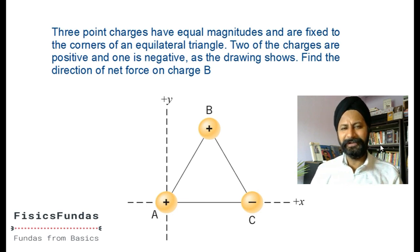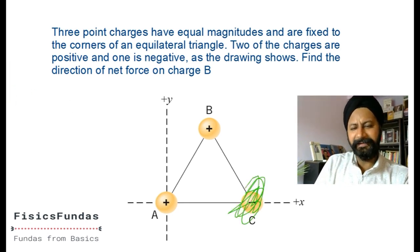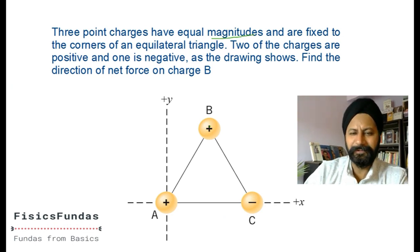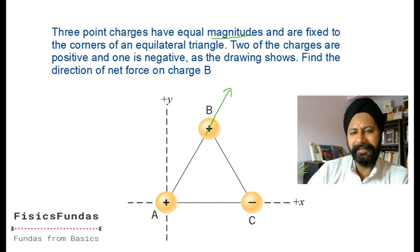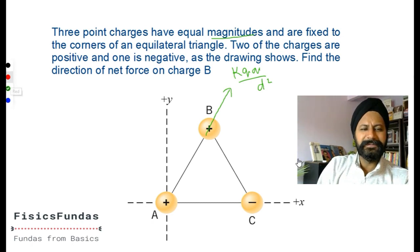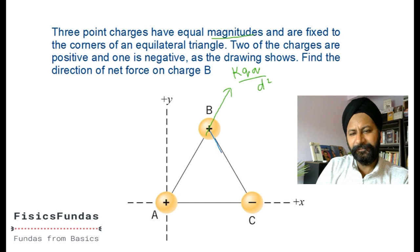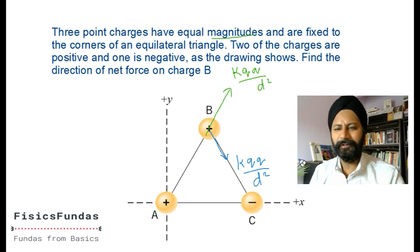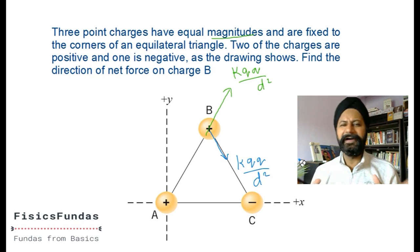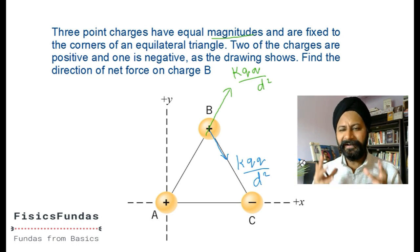Next: two or three point charges - find the direction of the net force on B using the law of superposition. They have equal magnitudes, let's call them all q. Because of charge A, there's a repulsive force on B in one direction: k times q squared divided by d squared, assuming distance d. Because of charge C, there's a repulsive force in another direction. Now I need to add these vectors. Look at the symmetry - if this angle is 60 degrees, we can use that.